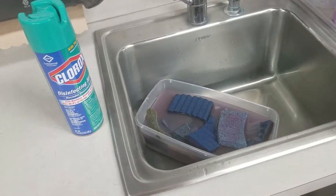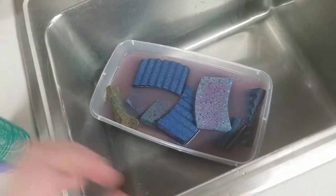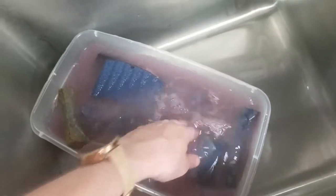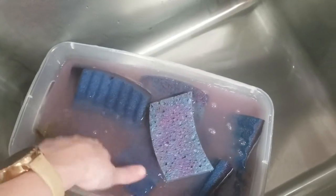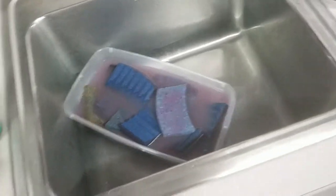Anyway, back to what Heath was saying about the brush — not sponges, but that reminded me of the sponges. So I've got my sponges here soaking with a Clorox disinfecting spray and water mixture. I sprayed them a bunch and I'll let them soak for a while, then spray them again to try to get some of the germies. Hopefully I'm not just causing the strong bacteria to survive and reproduce.